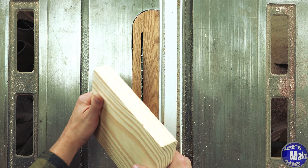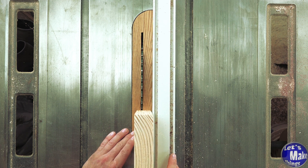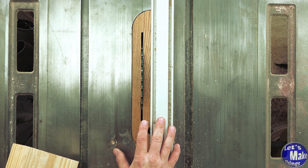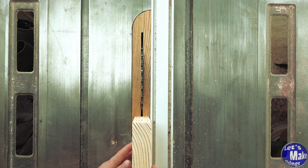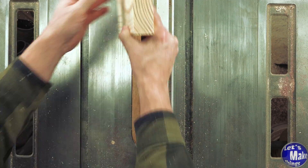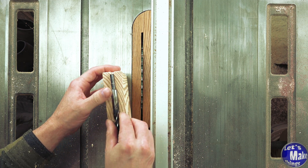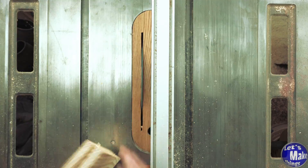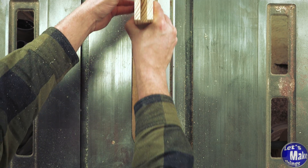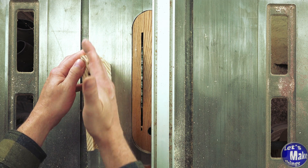With my 9-inch section, I want to do the same thing but create a channel in the end grain on both sides. I'll loosen my fence and find roughly the center of my stock with the blade, then lock the fence. I need to make a groove that's an inch and three eighths, but I don't want to do that all at once with the table saw — I don't want kickback or any other problems. So I'll start with the blade lower, hog it out, then raise the blade and do it again. I'll keep moving the fence to make the channel wide enough that a half-inch drill bit will fit right inside the groove.